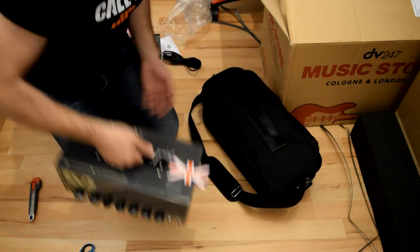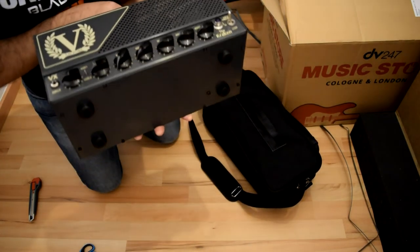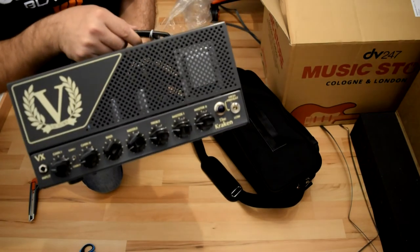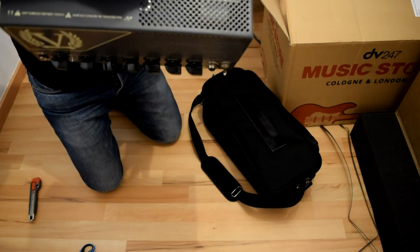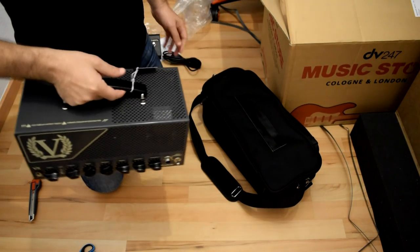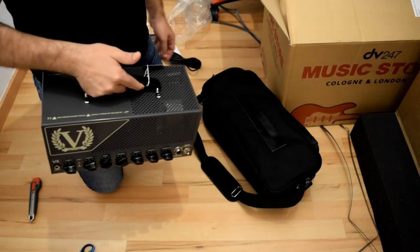Wow, that's an amp! Victory - the VX - the Kraken. I'm so excited to try it. And yes, soon will be the review and some comparison with other brands.